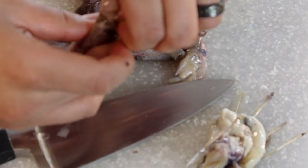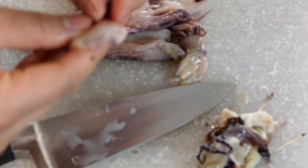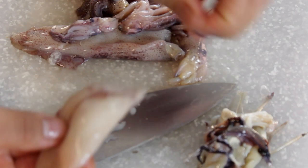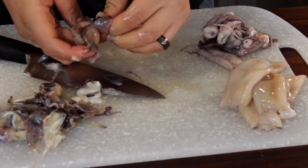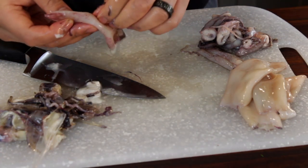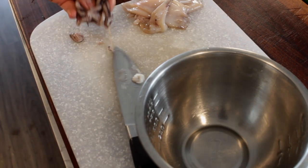Inside the head you'll find a little plastic-like piece called the quill — like the writing pens from the olden days. Just remove that; it should be a long plastic piece that goes all the way up through the tube. Then take the purple skin off the calamari with your hands — it's pretty simple. There are little wings you can pull off, and then the purple skin should just come right off.